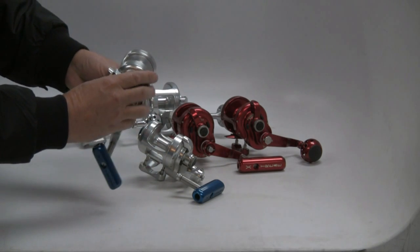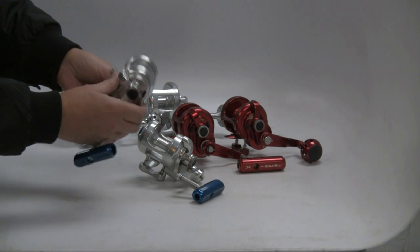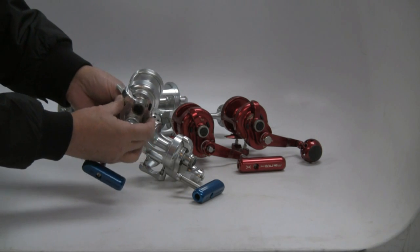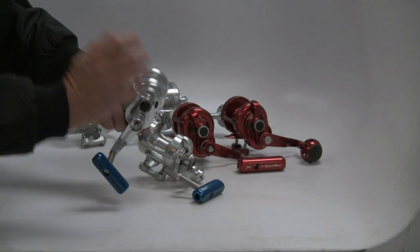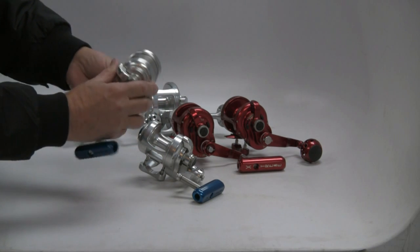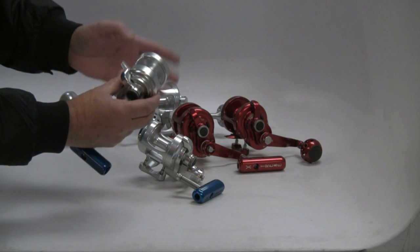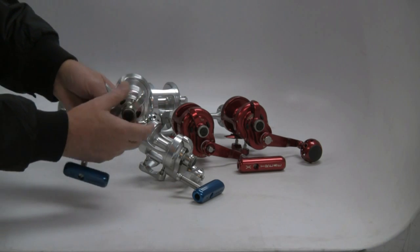I won't say that necessarily about the old B-Series. Good reels when they were fished within their design parameters, but a lot of guys pushed them over the edge — fishing them too heavy, trying to button down the drag too much. Put a lot of pressure on the pieces. The new ones, you're not going to have that problem in terms of the shaft or the bearings. Much, much stronger pieces by design.